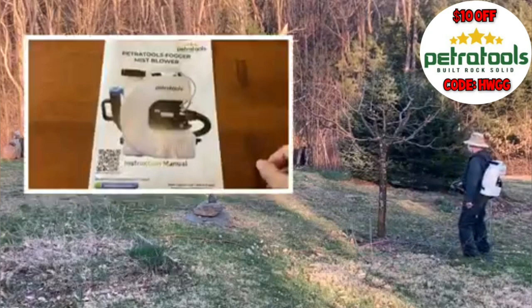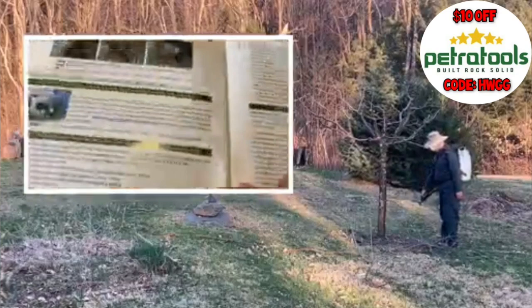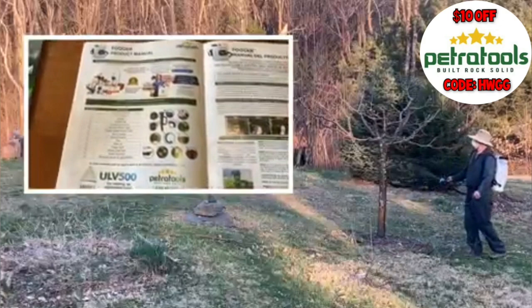In case you're not someone who reads every page of a manual when you get a new product, this is a manual I highly recommend you read. The Petra Tools manual is only a few pages long, and while it has a lot of text, the pictures are very easy to follow. If you don't follow it, you're going to end up with some of the difficulties I had. Do yourself a favor — take 5 minutes and read through the 3 or 4 pages. It'll be worth it.